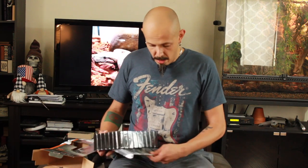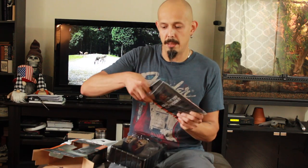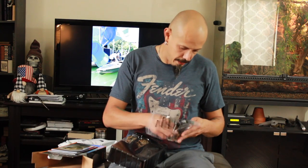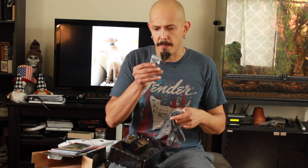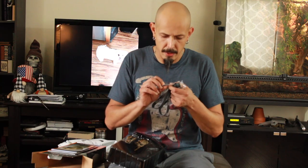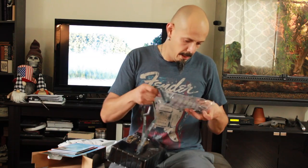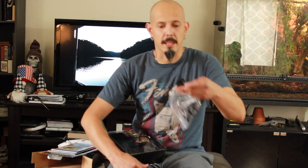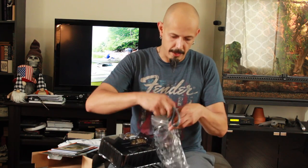We got a manual and a starting guide. We've also got a little liner, which is always handy, extra prongs, and extra rubber covers for the charging ports of the unit, plus a tester so I can check that it's working properly. Pretty sweet.